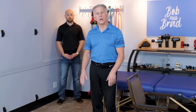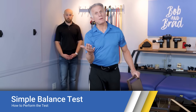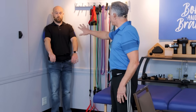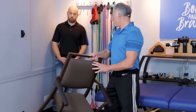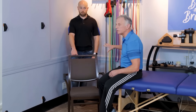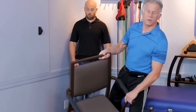At home you don't have parallel bars, so go to a cupboard, countertop, a solid chair, or the best option — the corner of a room — so that the walls can catch you when you lose balance. You can also add something in front so you're surrounded on all sides for a very safe test. If you use a front-wheeled walker, you can certainly place that in front of you instead.